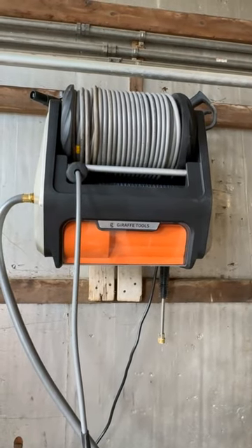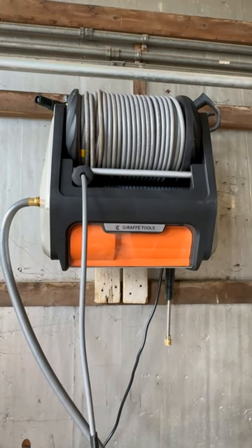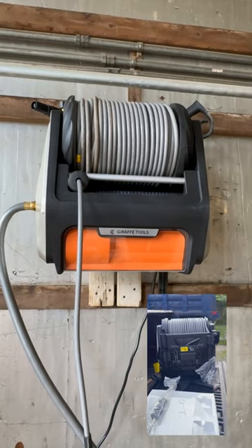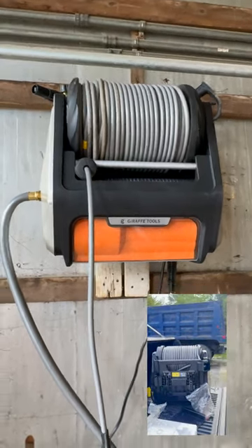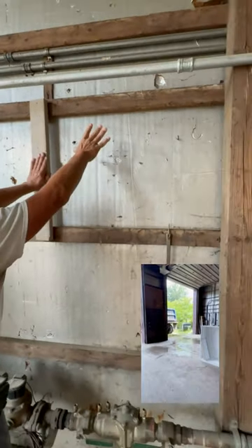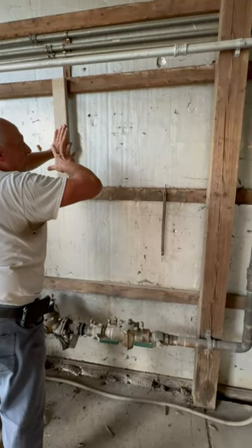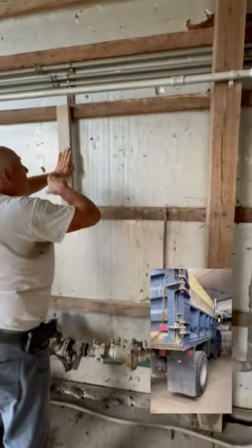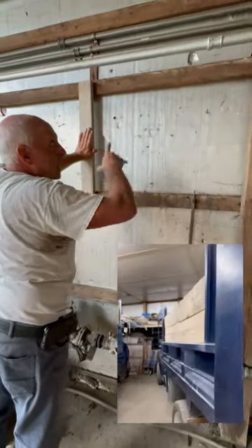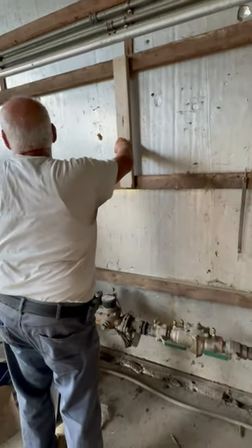We're going to show you a little bit more about the Giraffe Tools Pro Max 3300 PSI pressure washer. This was gifted to us — we showed you the unboxing, and we hung it, which was very simple. We're going to mount this right here on this section of the wall. They want you to keep it off the ground about 25 to 30 inches, so we're well above that. It'll be nice to keep it out of the way, protected and not get hit by anything. We're also close to a water source and an electrical source.